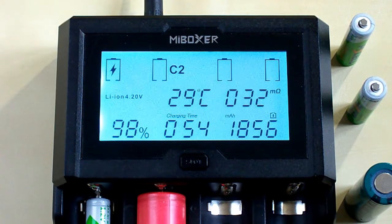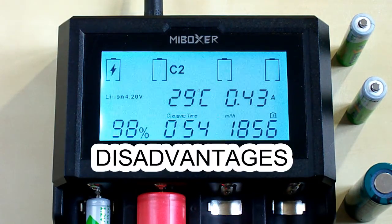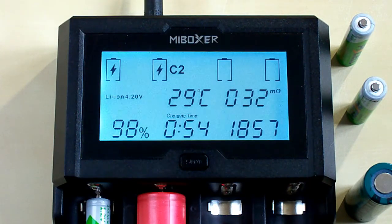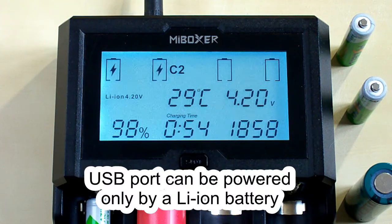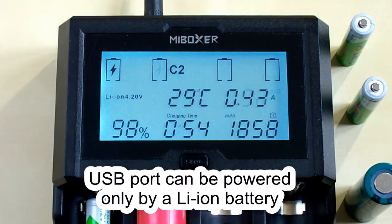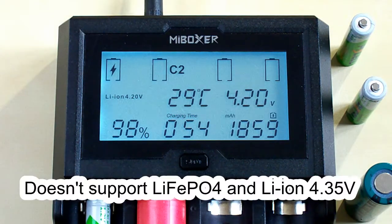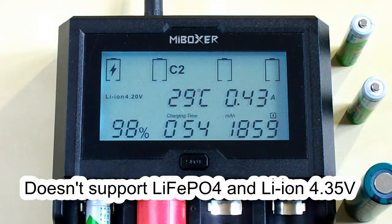It has also a couple of disadvantages. The first is the lack of a discharging function, which I think is a very serious disadvantage. The second is that the USB output port can't be powered by the power adapter. The third and last disadvantage is that it doesn't support lithium iron phosphate and lithium ion 4.35 volt batteries.